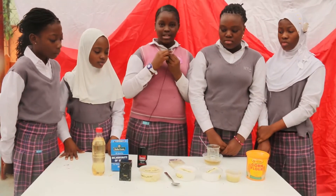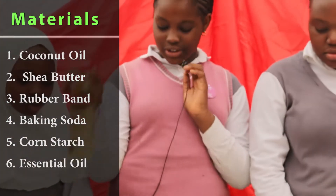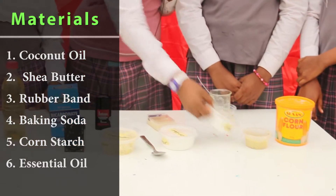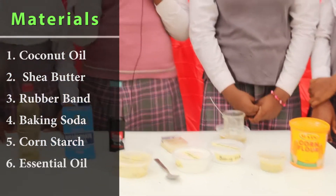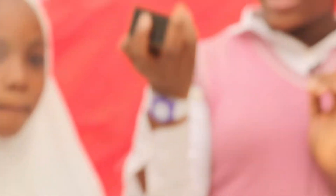The ingredients for the deodorants are coconut oil, shea butter, corn flour, baking soda, and also essential oil. The essential oil is to add fragrance so that it can smell nice.